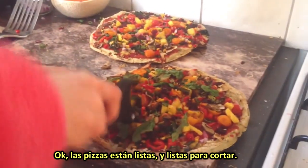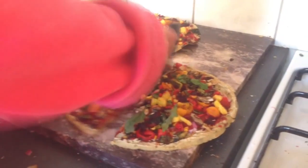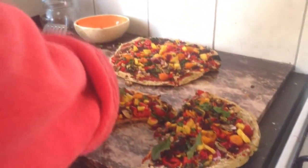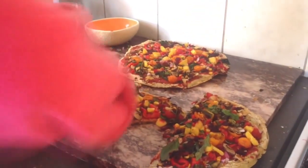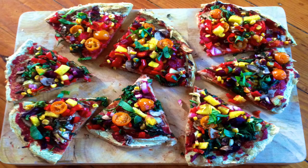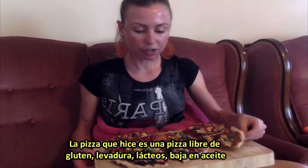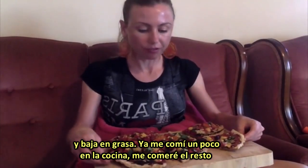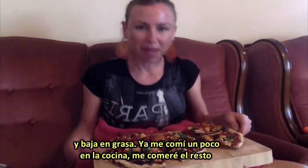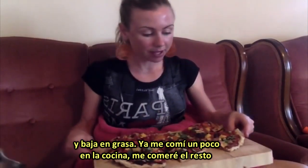The pizzas are out and they're ready to be cut. These are all for me! So the pizza is made. It is a yeast-free, low-sodium, dairy-free, gluten-free, oil-free pizza. I ate a little bit in the kitchen already, but I'm going to eat the rest now.